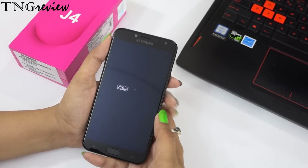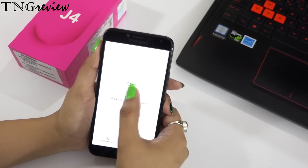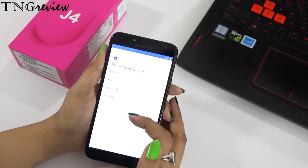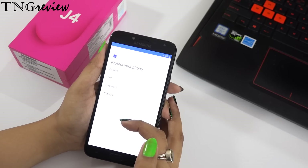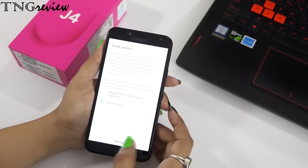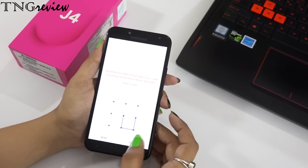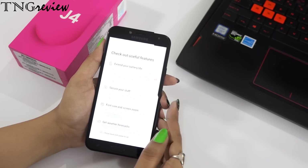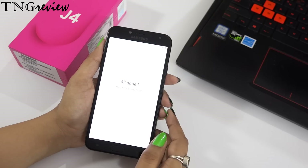Let's switch it on. You can see the face unlock or PIN lock options — there are only normal locks. Now we can find many budget devices, but Samsung has not given at least a fingerprint lock. This is a very common thing these days.